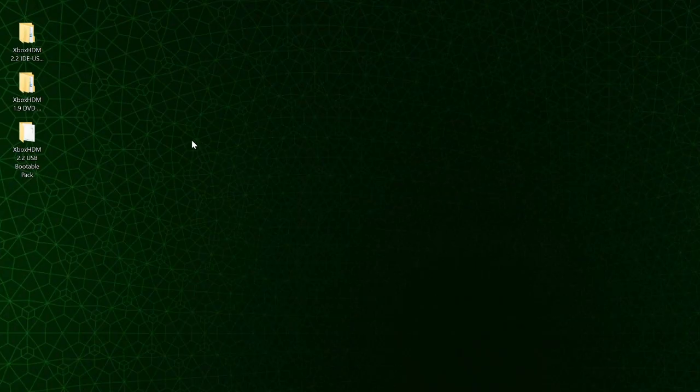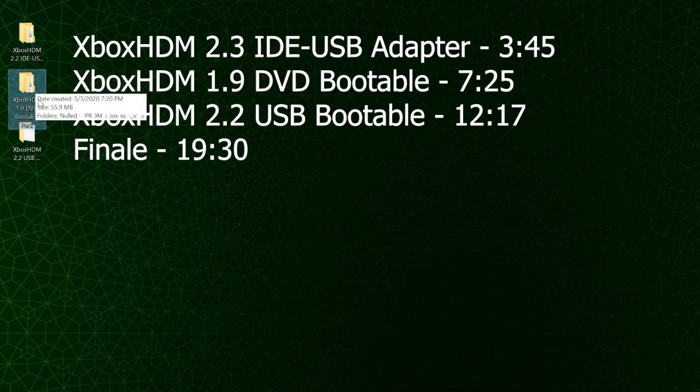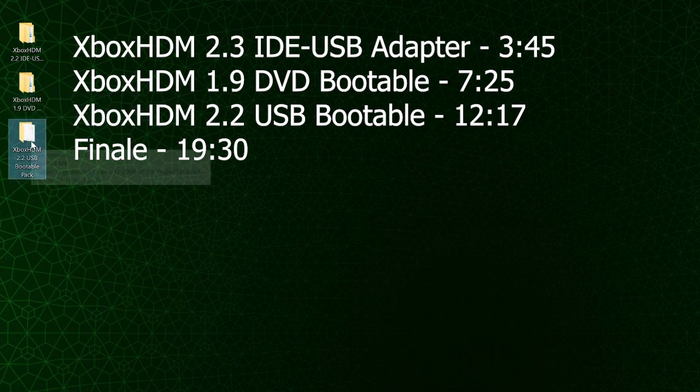In the description I have three different download links. The first tutorial covers how to use an IDE-to-USB adapter to build your original Xbox hard drive. The second covers using a DVD and an older computer. The third covers using a USB bootable drive and an older computer. On screen you'll see timestamps for when each of these videos start so you can fast forward to any of them.